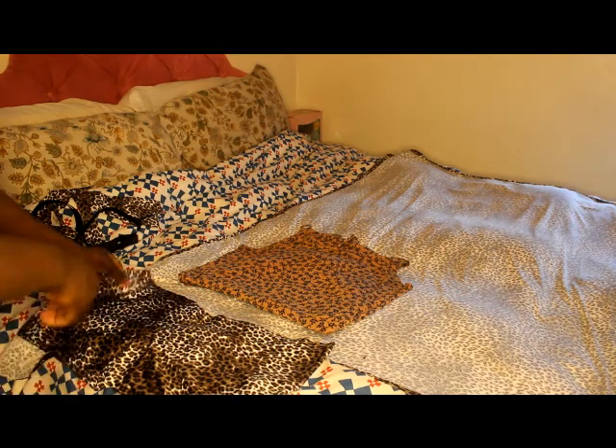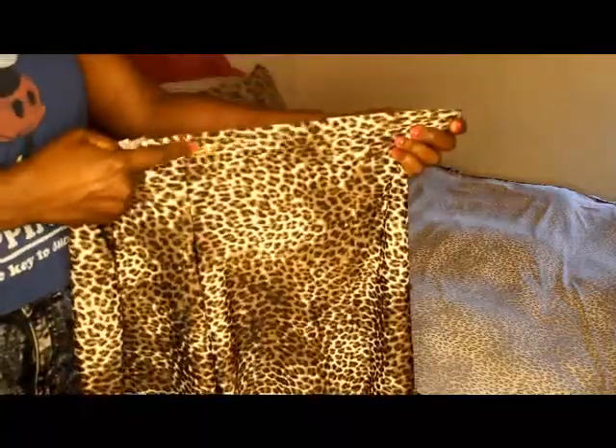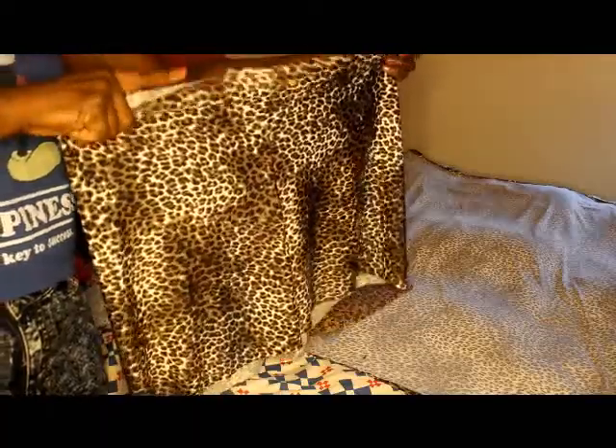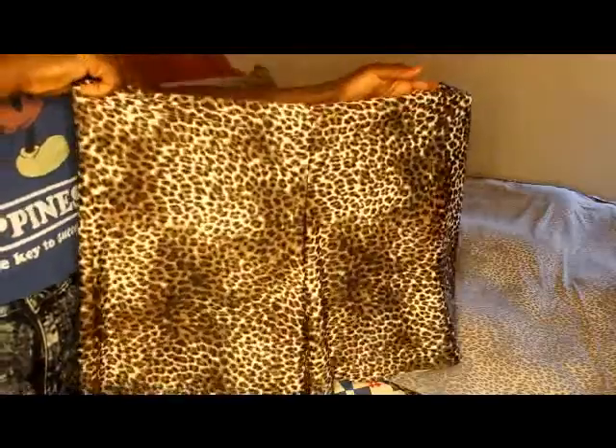Okay YouTube, you can see how it's coming out so far. I have the bottom part right here. If you get confused about what's the front versus the back, just put a pin in the front so you know. These are looking like shorts already, and I want them to have a baggy look so it could kind of look like a dress — it's shorts, but it'll look like a dress because it's going to be hanging, flowy, and loose.